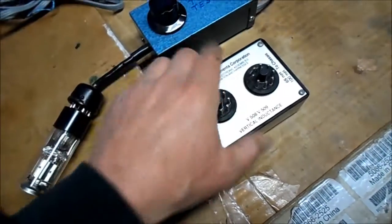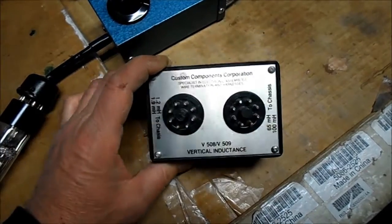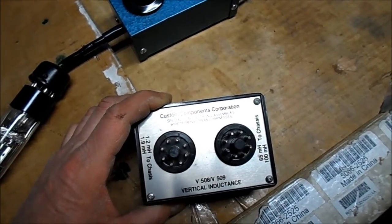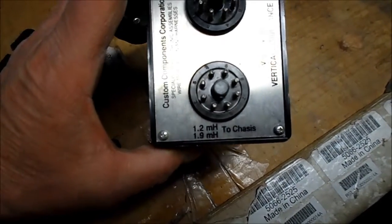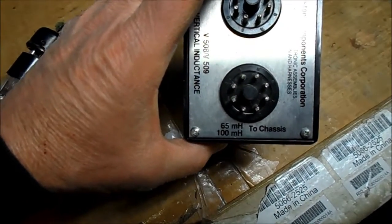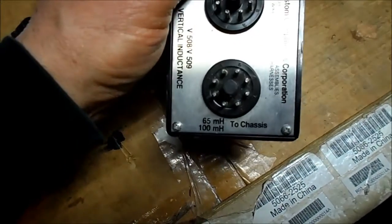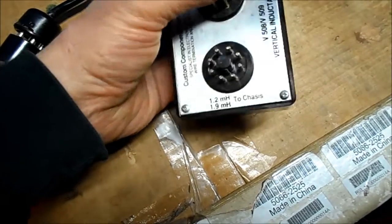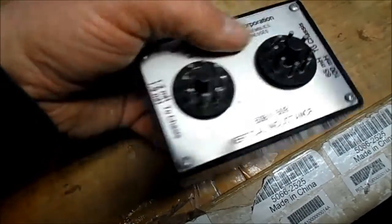There's one other item here before I go. Custom Components Corporation. V508, V509 — Vertical Inductance. It's a test unit box, not homemade. Specialists in electronic assemblies, wire termination and harnesses. We have two sockets here that have varying micro-Henrys: 1.2, 1.9 to chassis, and 65 and 100 to chassis. I don't know if this is for black and white or color — I can't find any information on it. What is funny: it says 'chassis' spelled correctly on one side, but on the other side the typesetter — or whoever, the quality control — has 'chassis' misspelled on the nomenclature.